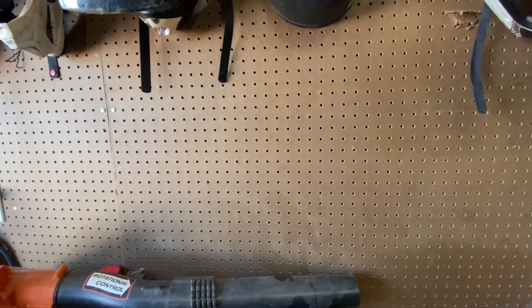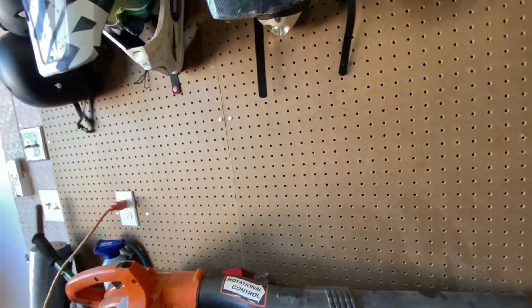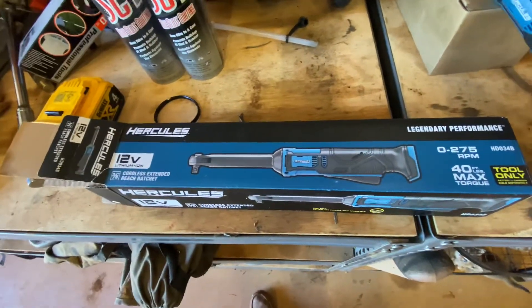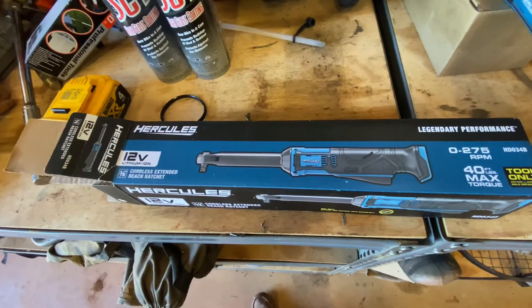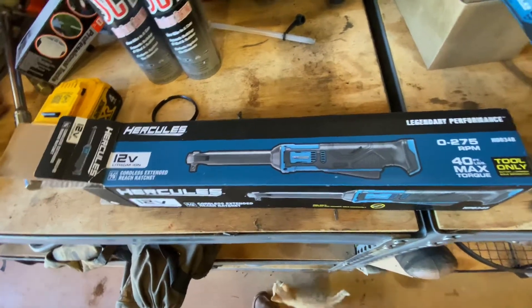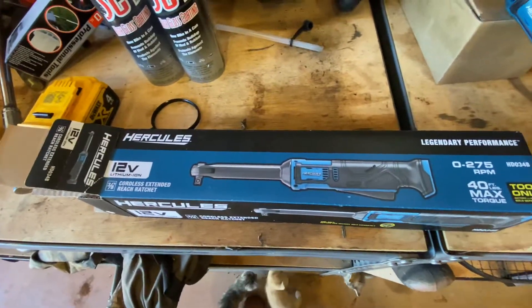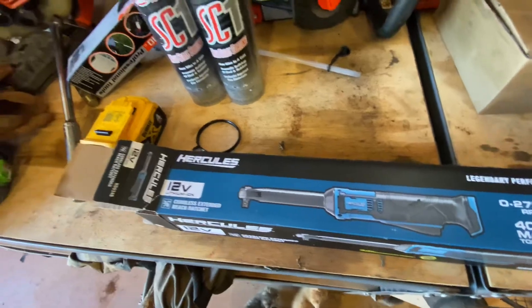Hey, what's up YouTube, this is What's In My Garage, and today we're going to talk about the Hercules cordless extended ratchet. It's a Harbor Freight special, 12-volt lithium-ion battery — it's a pretty good little tool.